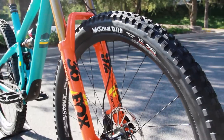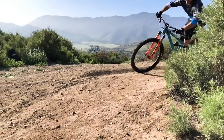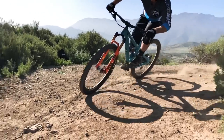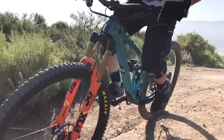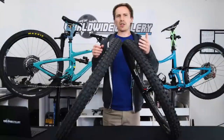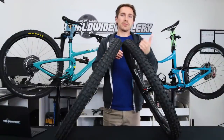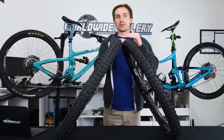Schwalbe's are awesome but I'll tell you why I like the DHF. I feel like it's a little more versatile. What I mean by that is if you're on hard pack dirt with a little bit of loose over the top — there's a ton of that in Southern California where I ride mostly — when I was in Whistler with a Schwalbe Magic Mary it was a dry time of the summer, a lot of hard pack and loose over hard dirt. Same kind of thing in Big Bear.